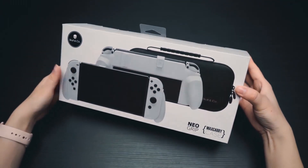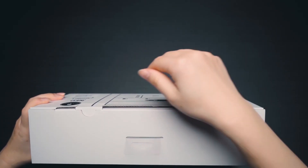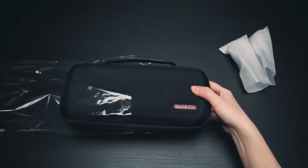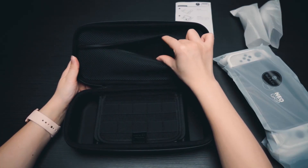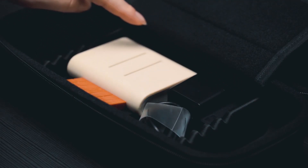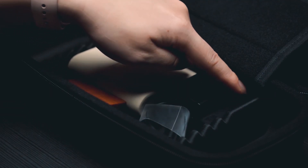This is the Neo Grip, designed for the Switch OLED. It can also be used on the OG Switch through a simple adjustment. The bundle includes a max carry case, which is the same as the Grip Case Crystal's max carry case. If you already have the Grip Case Crystal, you can skip the bundle and grab just the Neo Grip.